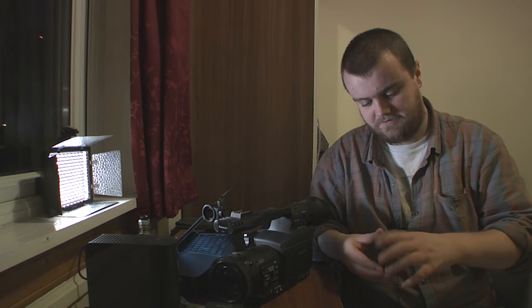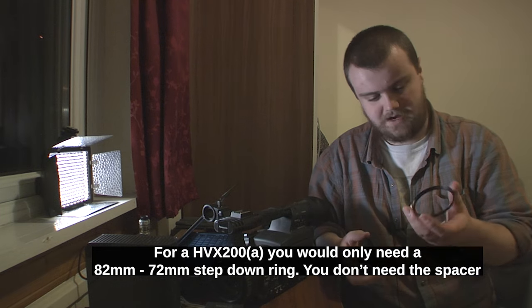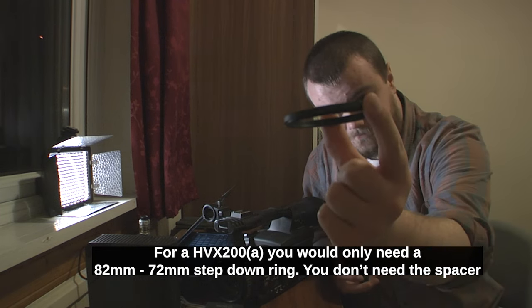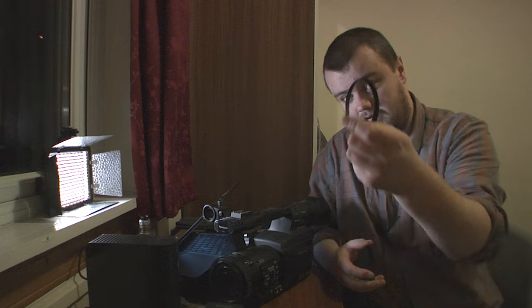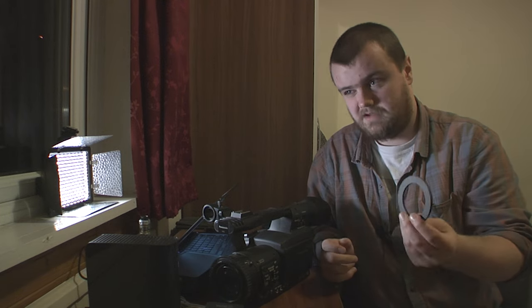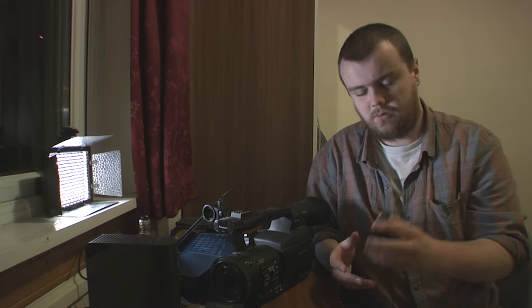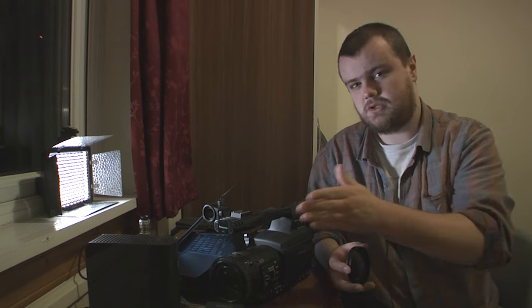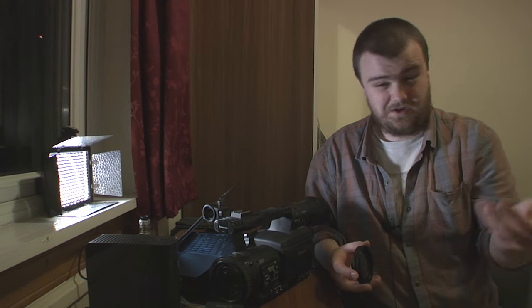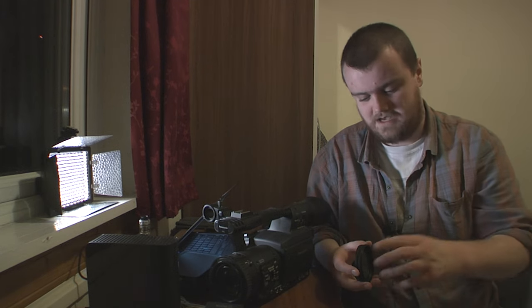What you do need to make the 4x3 effect possible is two things - well, three things actually. Firstly, you're going to need a 72mm spacer ring. You can get these off eBay for a couple of pounds, so nothing too difficult there. You also need - and this is the most important bit - a 72mm to 52mm step-down ring. I went from 72 to 52 because I like the idea of it just being minus 20, instead of minus 13 or something like that going from 72 to 58.